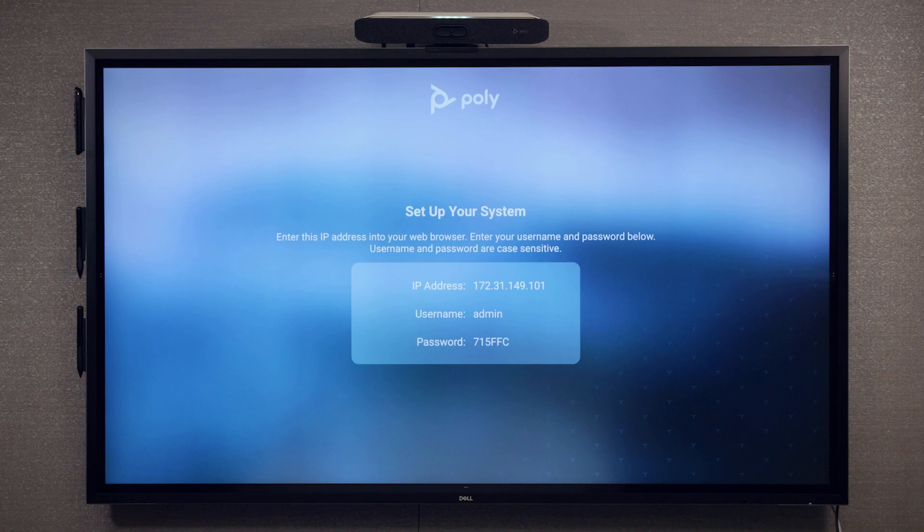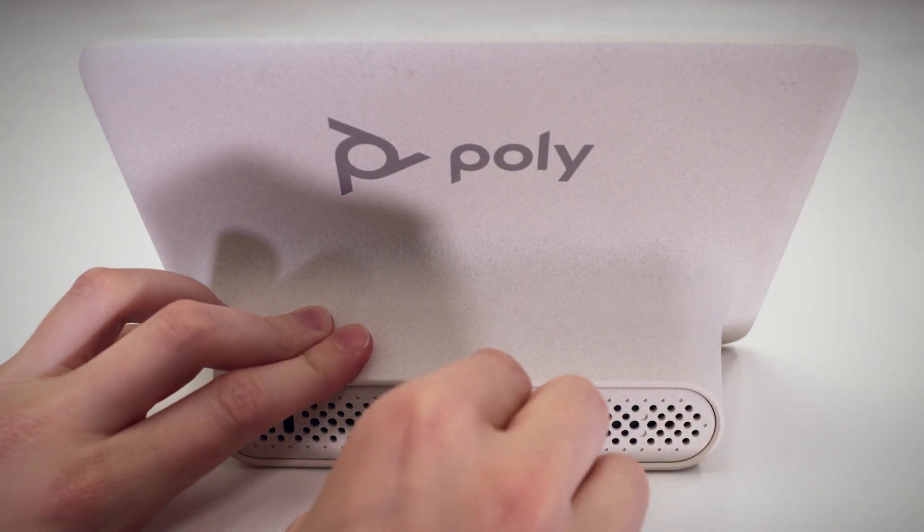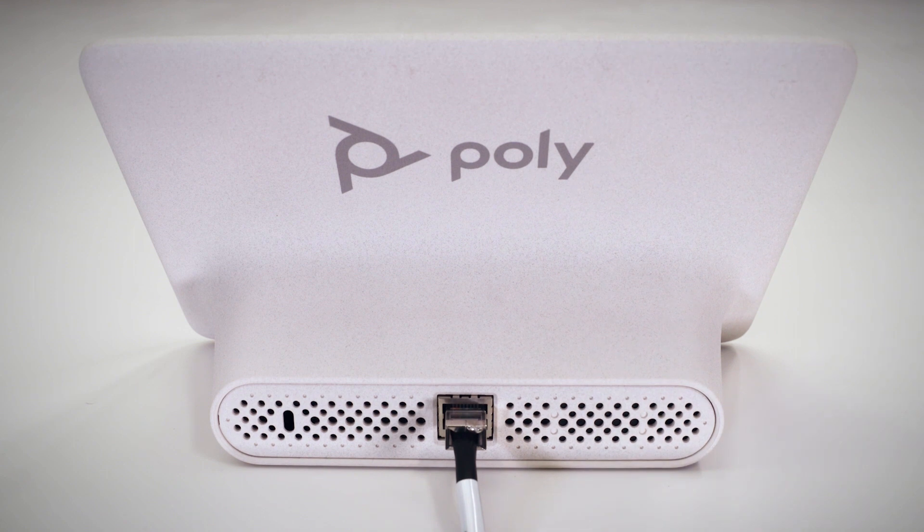Once turned on, you'll be prompted to register the device. Take out the Poly TC8 touch panel. Connect the Ethernet cable to the touch panel and to the same subnet as your video bar. This should be a power over Ethernet capable port.